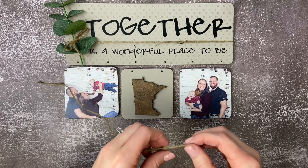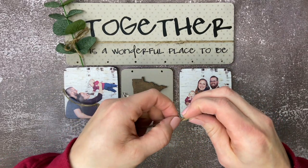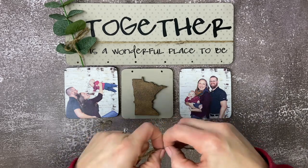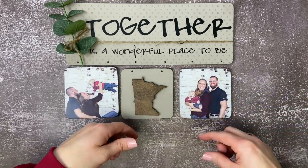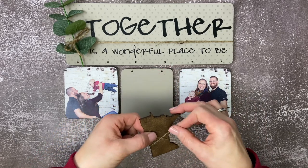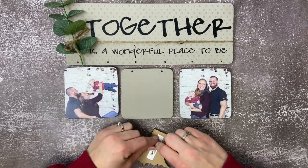Here we're going to take a piece of our three-ply jute and we are going to separate it so it is three strands — basically unraveling the jute. We're going to take one of those pieces of jute and our Minnesota shape, and we are going to wrap it around the Minnesota twice, crossing over in the front, and then in the back we are going to do a double knot and then trim the strands.